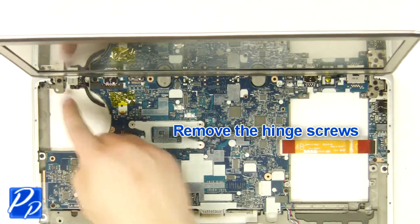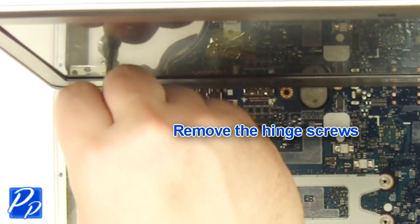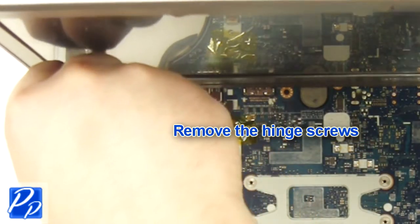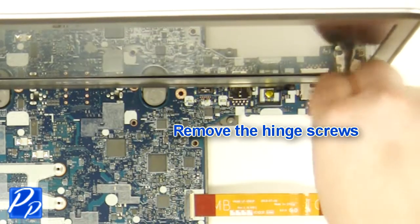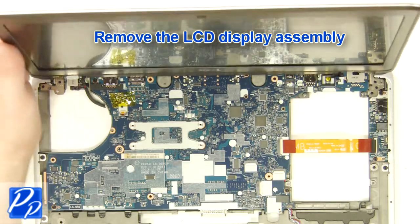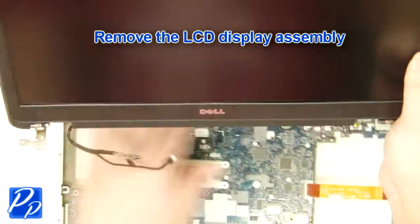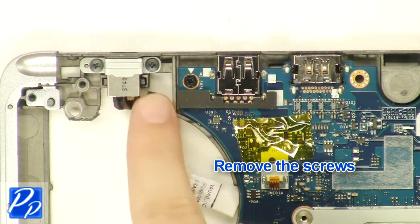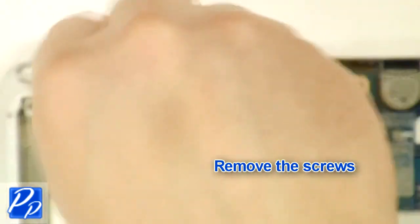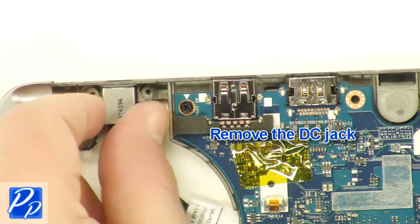Remove the hinge screws. Remove the display assembly. Remove the screws. Remove the bracket. Remove the DC jack.